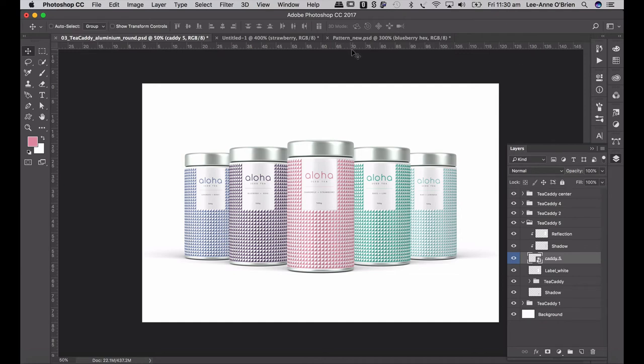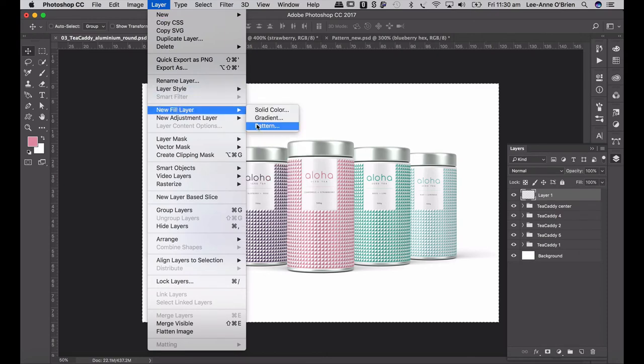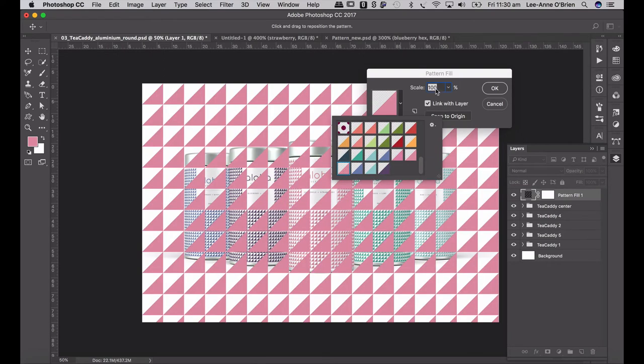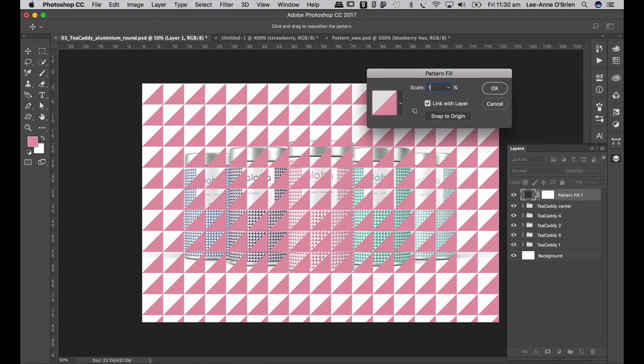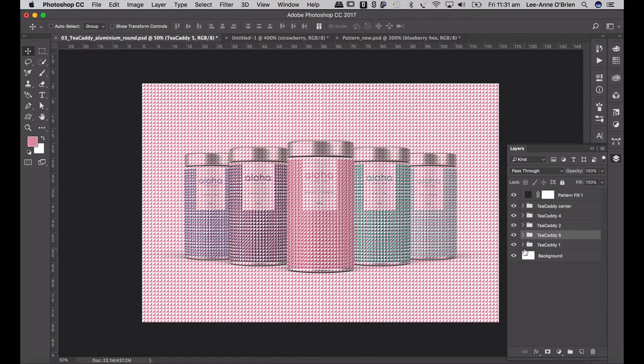The next thing we're going to do is apply the pattern into the background. We want to make sure that the beautiful drop shadows on our packs show through. So we're going to place the pattern on top and multiply it. Create a new layer, select all, then go Layer > New Layer Fill > Pattern and use the pink — change the scale to 16% and go okay. In your blending mode, make sure it's set to Multiply — that way the beautiful drop shadows on the packs will show through. Then I want to create a mask so that the pattern only falls outside of the packs.